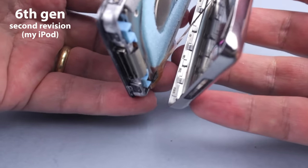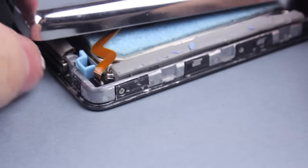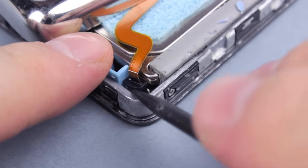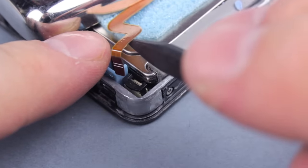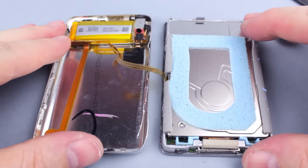When you finally open it, be careful. There are two delicate flat cables connecting both parts. You open the back sideways just enough for you to disconnect the battery ribbon, then you open the iPod like a book. There is no reason to disconnect the second ribbon.